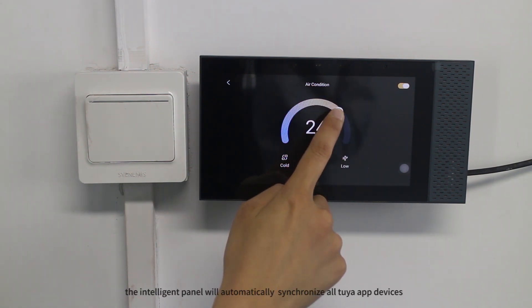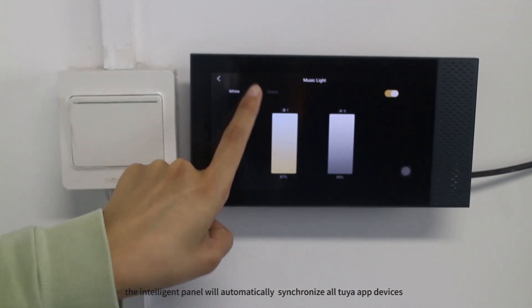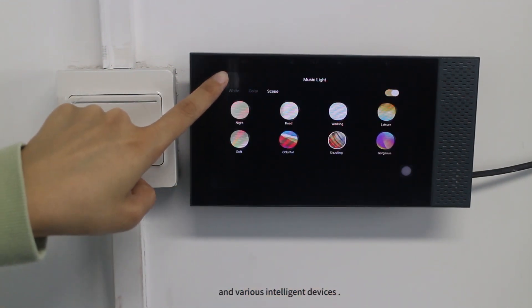At the same time, the intelligent panel will automatically synchronize all graffiti devices and control the home audio, electric curtains, intelligent switches of air conditioners, and various intelligent devices.